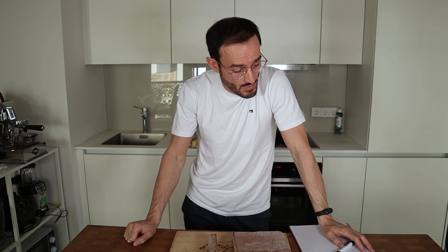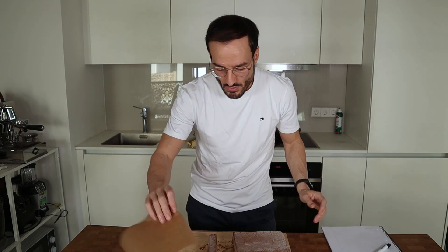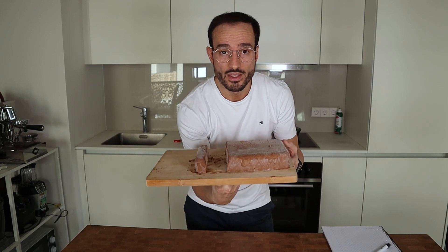The whole recipe has 1,600 calories and 220 grams of protein, 147 carbs and 40 grams of fat. So I will do eight protein bars out of these.